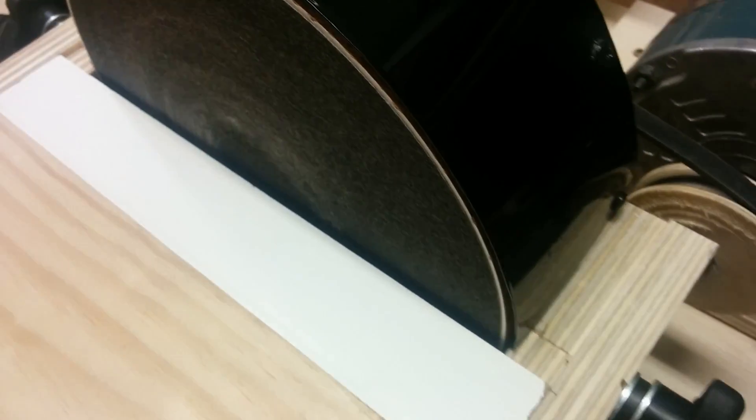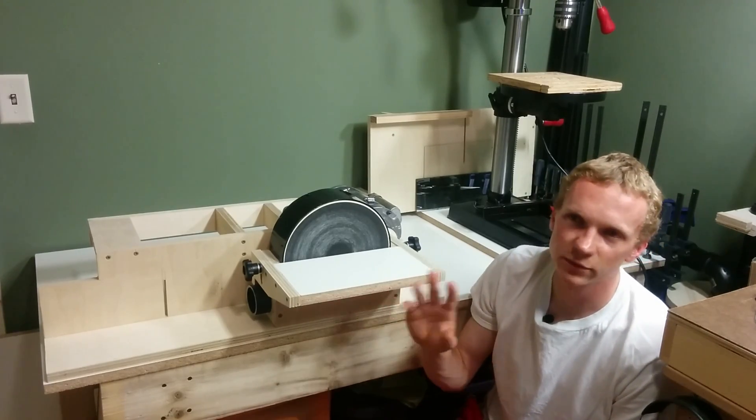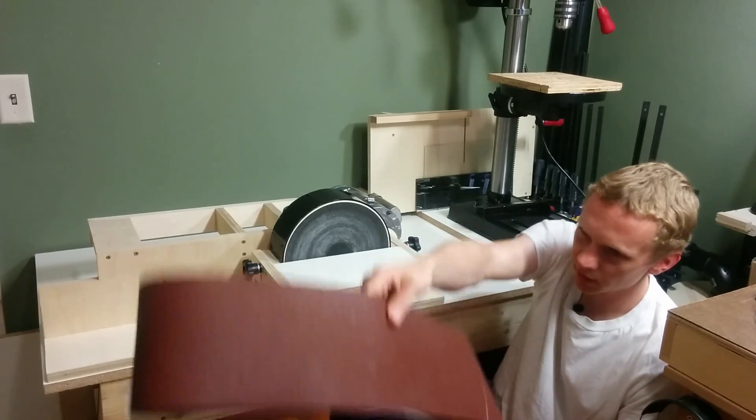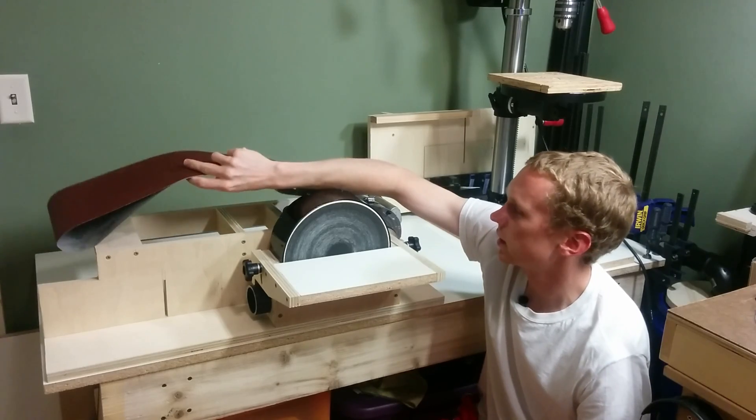The dust collection is quite impressive — after sanding a few test pieces, there's only one speck of dust on the top of the shroud. I'm really happy with the way this has turned out so far. It's running really good, so that means I should keep going. The next step is to figure out how to put on this 6x48 inch sanding belt, but I'll save that for the next video.